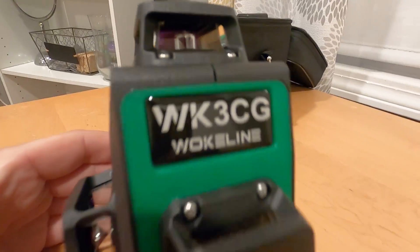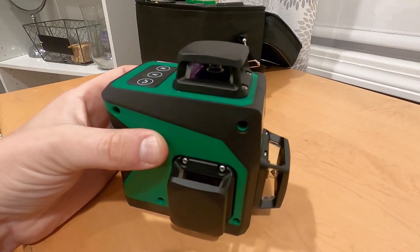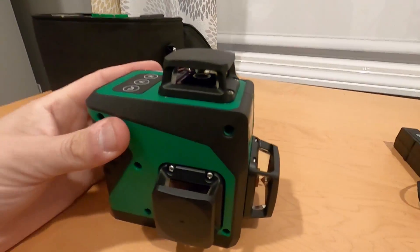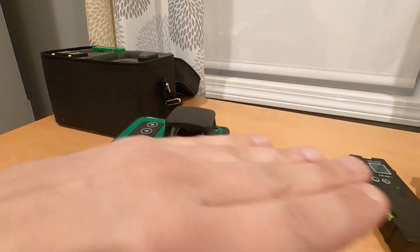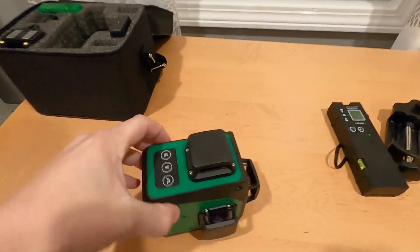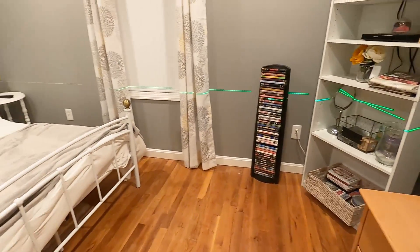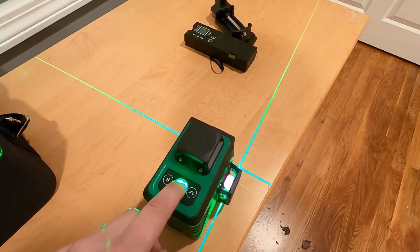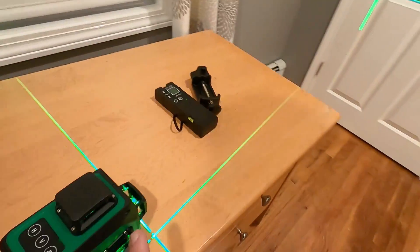This is a Wokeline WK3CG laser level. It has three planes. If you don't know what a laser level does, basically there is a laser in here and in each of these, and there's some kind of magical spinny thing that shoots a laser out, and it self-levels and gives you a level line going horizontal and a plumb line going vertical. And this has, like I said, three planes. So if we turn this thing on, you can see there's a horizontal line. It goes all the way around, and then you push it again and this line pops up. Now you've got the three planes — one here, one here, and one here.